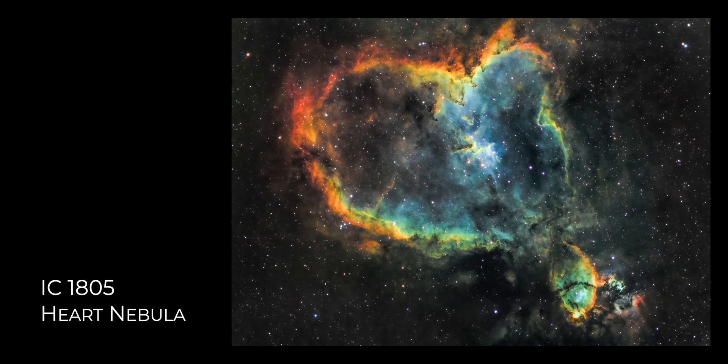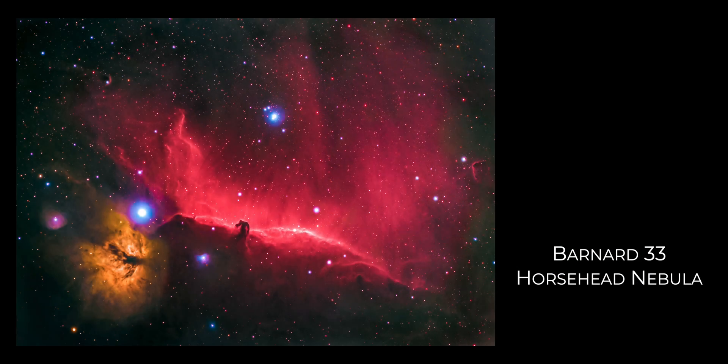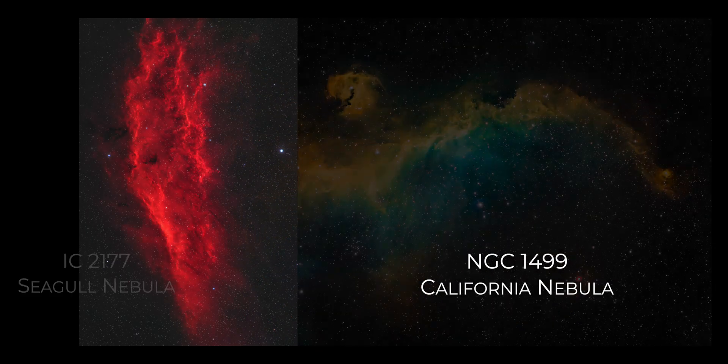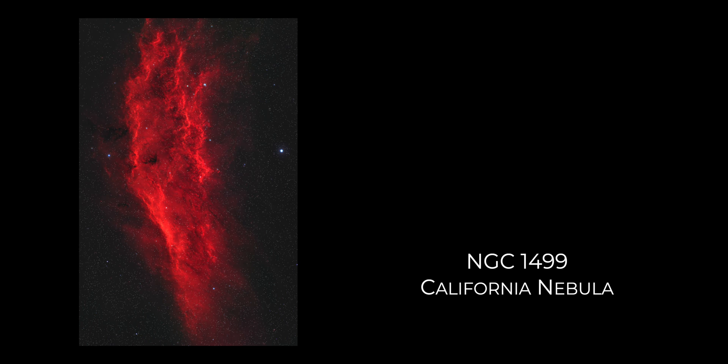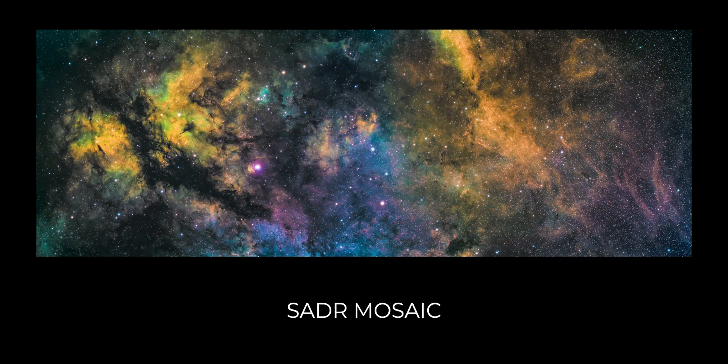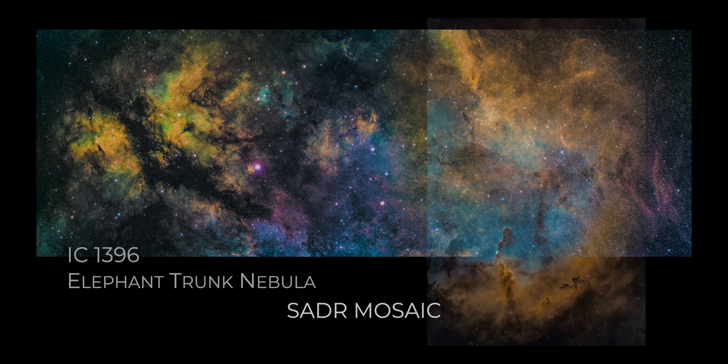I think images truly speak louder than words, so let's take a look at some of my favorite images that I've made with the Red Cat 51, to help you decide for yourself what you think of this telescope. I hope you've enjoyed this review of the Red Cat 51 by William Optics. This is going to be a wrap on this one.